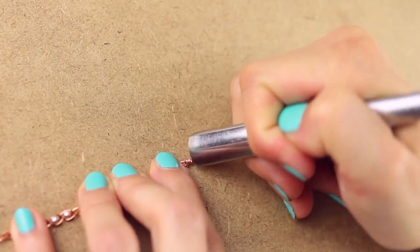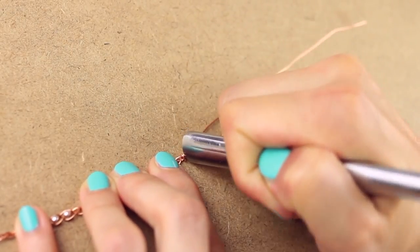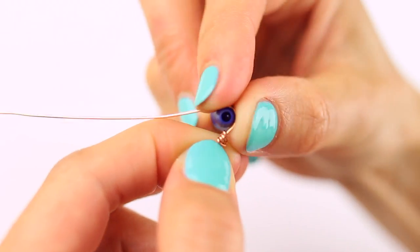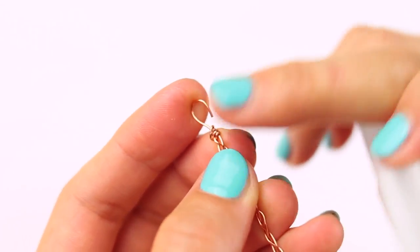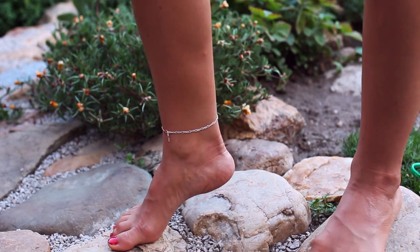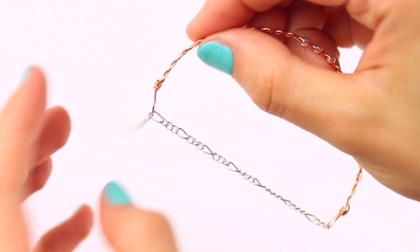I did this on a picture frame backing as it's quite firm and I didn't want to make any dimples into my wooden table. Use a pen to create a small hook, cut off any excess wire and file it down with a nail file. Get a round object and give your anklet a round shape, then shape it more precisely around your ankle. And that's done! Pretty cool looking, right?